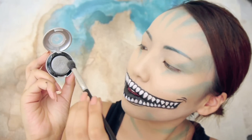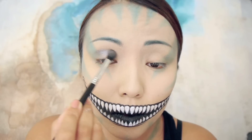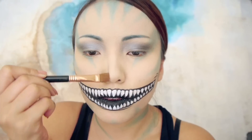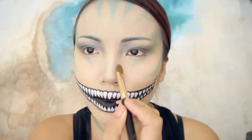Since Cheshire Cat also has a lot of gray in his body, I'm going to take this gray metallic eyeshadow and start applying it on my eyelids with my fluffy brush. Feel free to brush on a darker gray eyeshadow, and you can also use that color to contour the nose to make it look more cat-like.